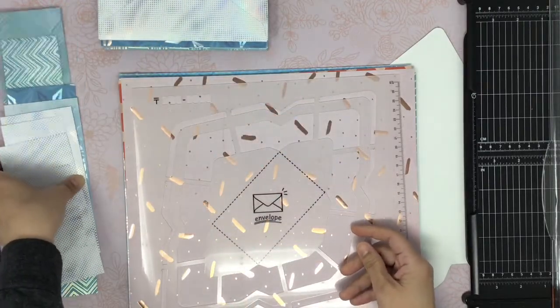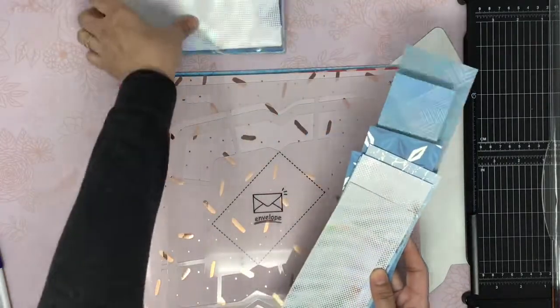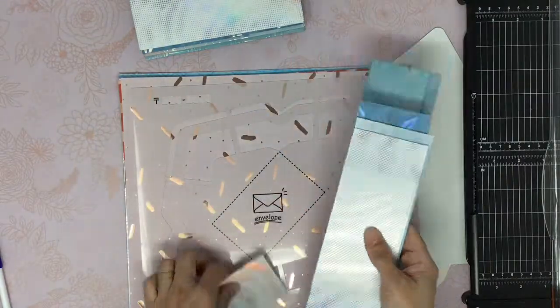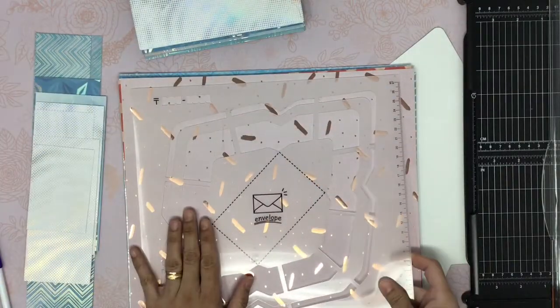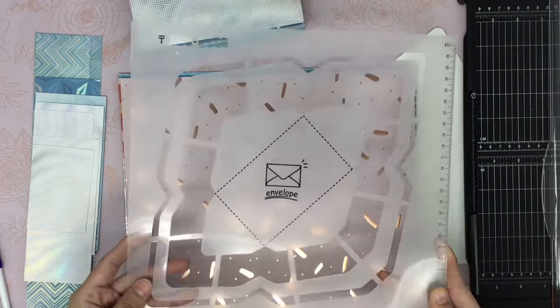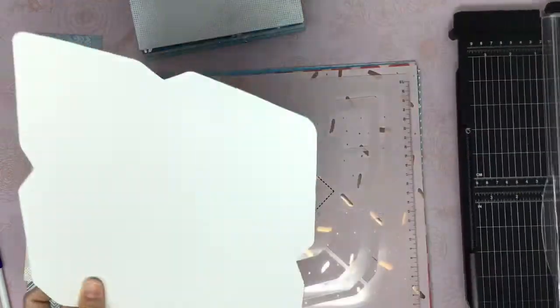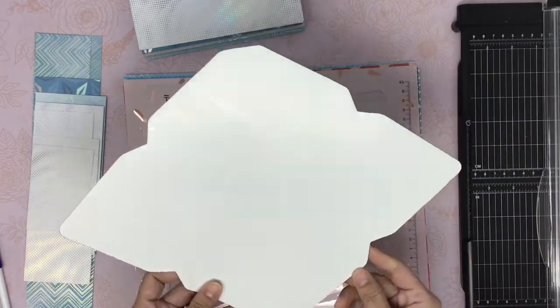I end up having scraps and I keep them and make tags or use them for embellishments. I have this plastic template that I use for envelope making, but I also have this traced one, and this is what I am going to use today.